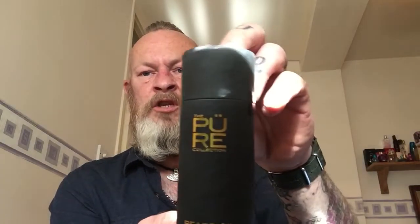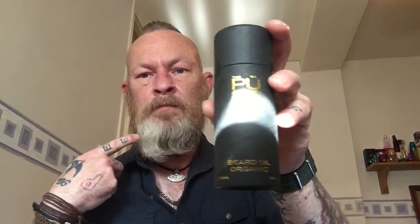Today I've had something sent through to me that's quite special. This is either going to go one of two ways - either awesome magnificent stuff, or 'oh god, I'm never using this again.' This was sent through to me kindly by the people at the Pure Collection in London, and this is a beard oil. During this review we're going to talk about the packaging, the product itself, some of the ingredients, and the price point, and then at the end I'm going to score it out of ten.